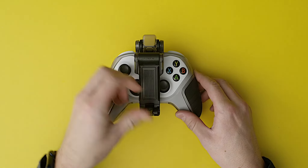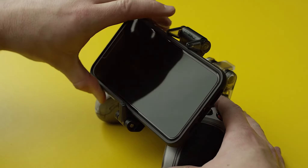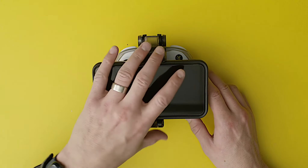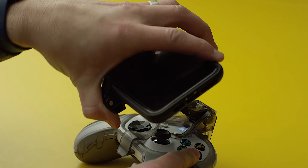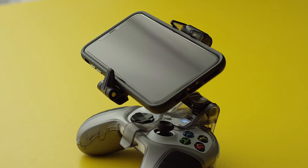Flip up the phone stops. Place your phone into the holder flush with the bottom stop. From here, release the clip lock lever and maneuver the phone into position above your controller. Once you've got it at the right height and angle for balanced wrist positioning, secure the clip lock lever.